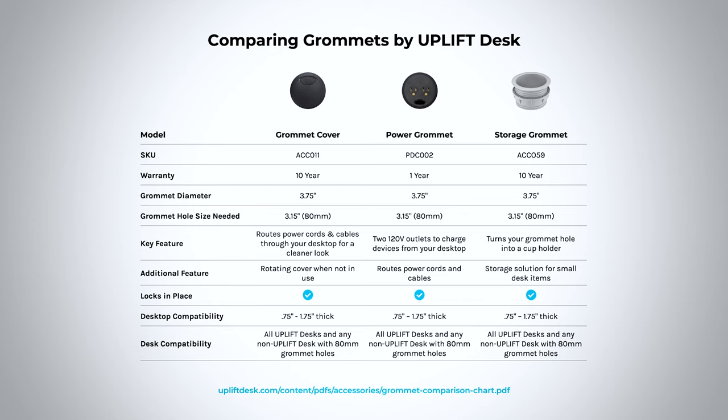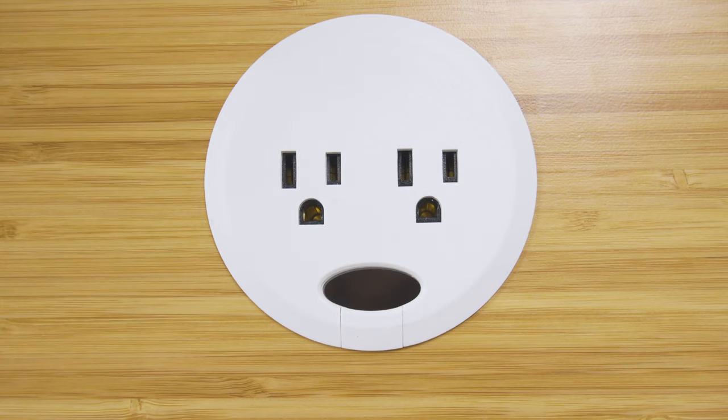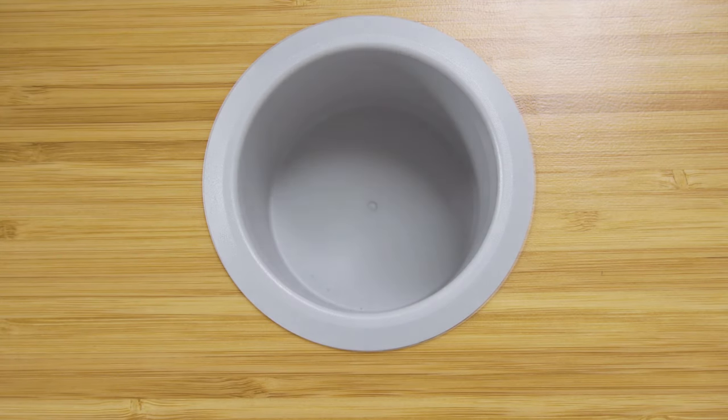Here are the similarities and differences between our grommet options in one handy comparison chart. You can find a PDF version of this chart at the link below. Now that we've compared and contrasted each of our grommets, we feel comfortable saying that you're officially an expert on the subject. Whether you're building a desk on our online desk configurator or adding a new accessory to your Uplift Desk, we hope you feel empowered to make the right decision for your workspace.